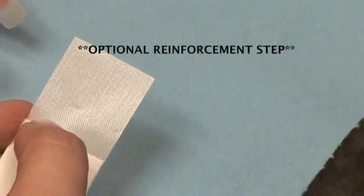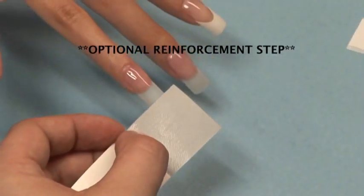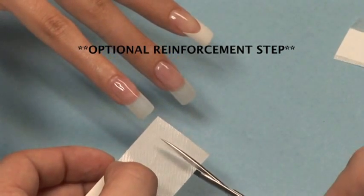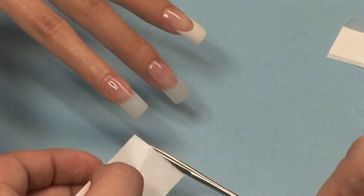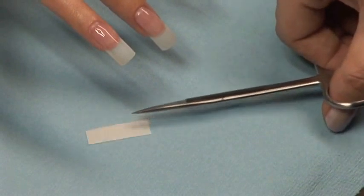As an option, you can give extra strength to your T3 Fiber Gel by adding a strip of fiberglass. It is not necessary; however, it can be very helpful with clients that are very rough on their nails. If you feel your client does not need it, you can omit the next step and cure your nail.